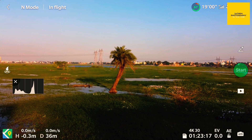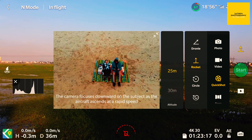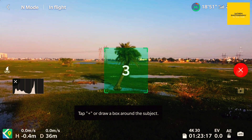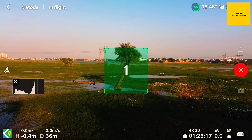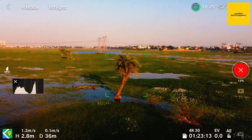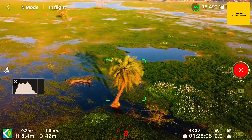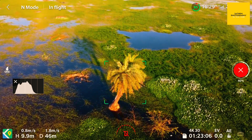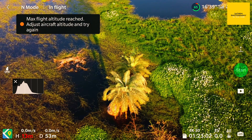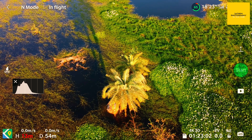Again I select quick shots and choose Rocket with the same subject. Rocket: 3, 2, 1. It gets more distance going upward. Maximum flight altitude reached in meters, but it captures almost a full top view — that's the better result. I bring the drone back to the same place and position.